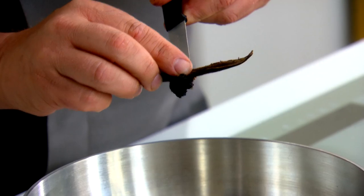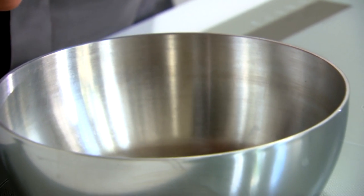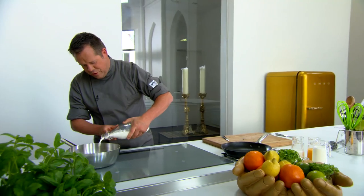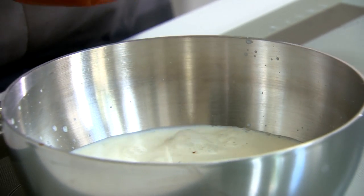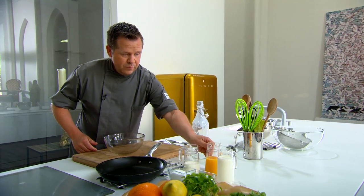We doen de vanille in de pan. De stokken laten we meetrekken in de melk — we nemen een halve liter goede verse melk, die brengen we naar de kook. We hebben hier dooiers die we losgekloppt. We maken een simpele crème anglaise: de melk koken, op de dooiers gieten, dan terug in de pan verwarmen tot 85 graden. Dan heb je de binding van die dooiers en dan heb je perfect vanille-ijs.